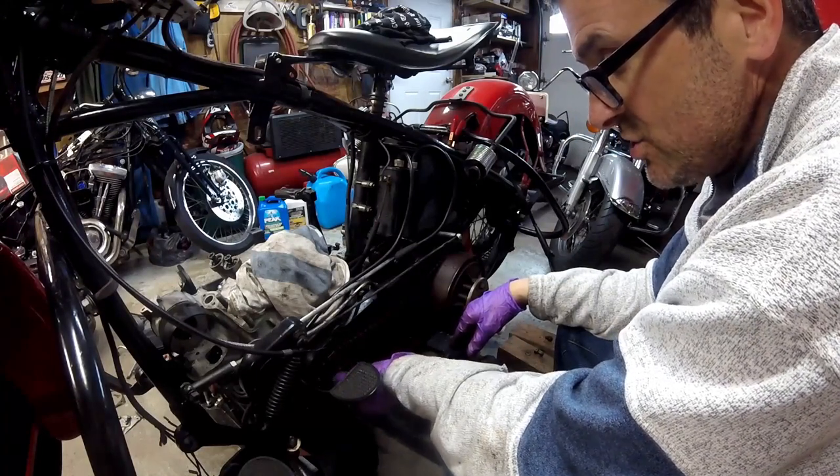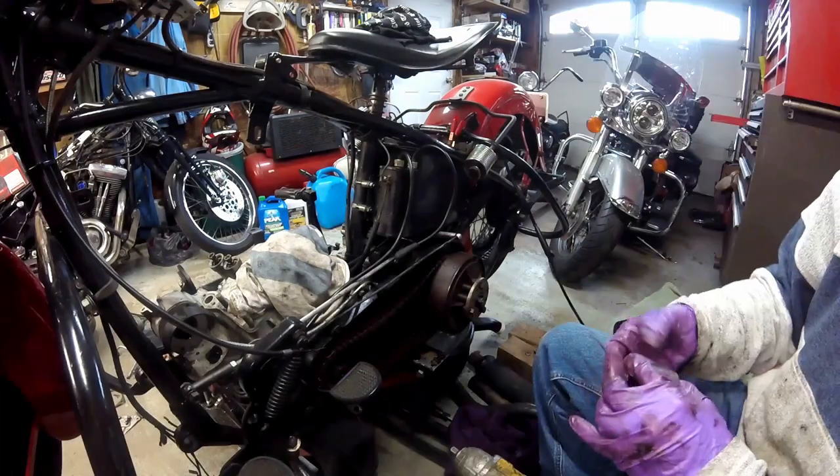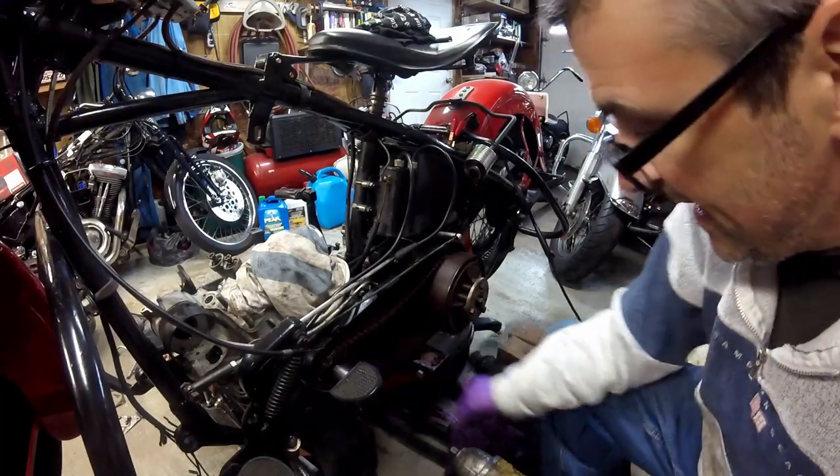Now I'm going to pull the engine sprocket off. The engine sprocket nut is inch and an eighth.